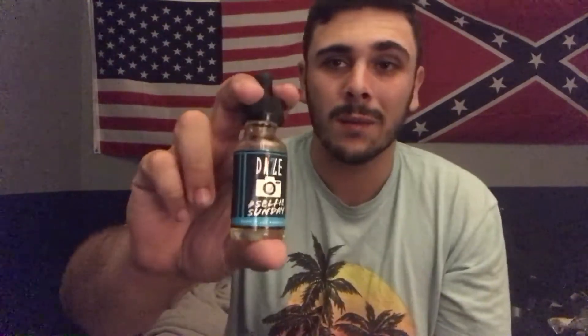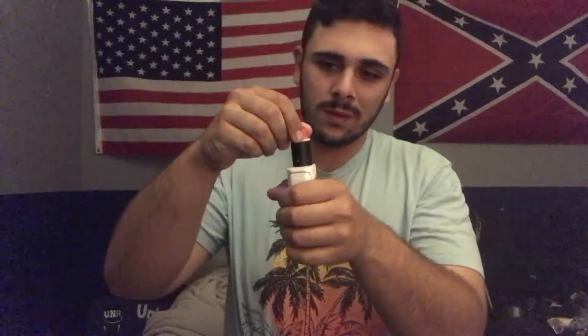All I have to do is take this off and juice — by the way, the juice I'm using, like in my other video, is Seven Days Selfie Sundae crisp apple. And all you have to do, instead of taking off the whole entire cap, is just take off the little chuff cap and add juice. Simple as that. Put the chuff cap back on.